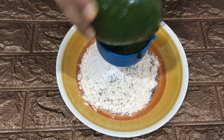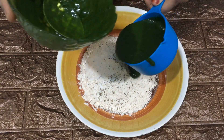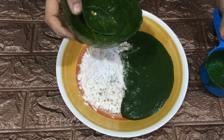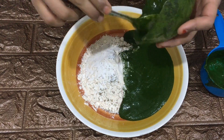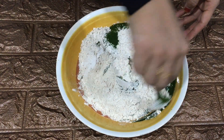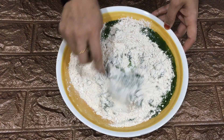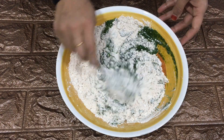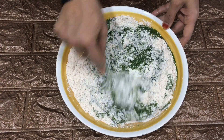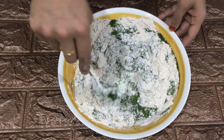Now combine all the ingredients together and make into a soft dough. I have not added any extra water — the water from the paste was sufficient to make this dough. In case the water is less, you can add a few drops of ice cold water.